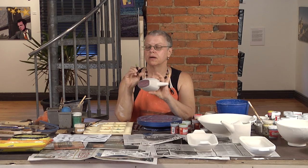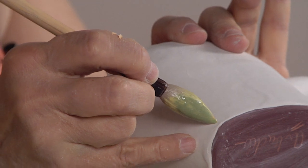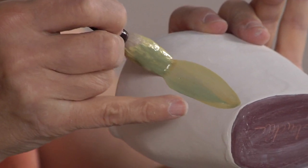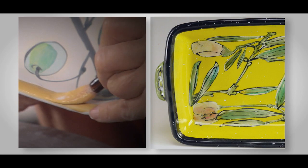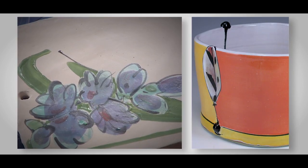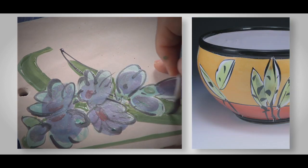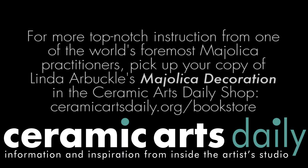What I'm going to do is press down on the tip of the brush and then heel down on the brush to make my leaf. So I press down and lift up — and on the other side, I press down again.